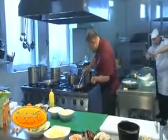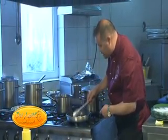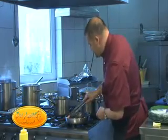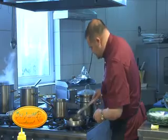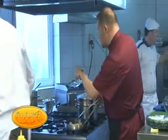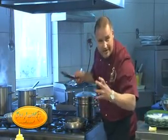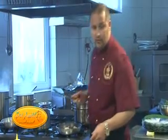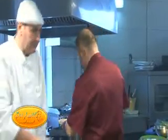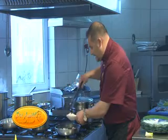Peștele l-am călit puțin în ulei. L-am rumenit, un golden brown - i-am dat culoarea galben-aurie. E foarte fraged, se prăjește, e pătruns excelent. Peștele este aproape gata, putem adăuga și fructele de mare: calamar, inele - 4-5 rondele de calamari.